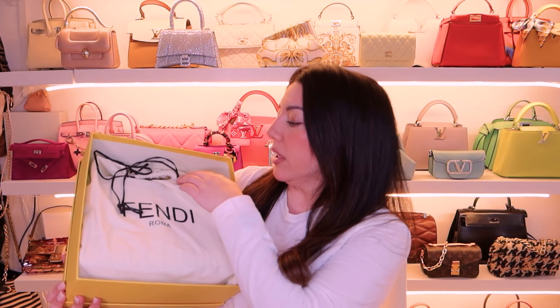Hi guys, welcome back to my channel. Today we are unboxing Fendi. You guys know I have been having a moment with Fendi and it has not stopped. I just love their bags — some of them a little bit heavy, yes, but all in all I do love the styles and the quality.